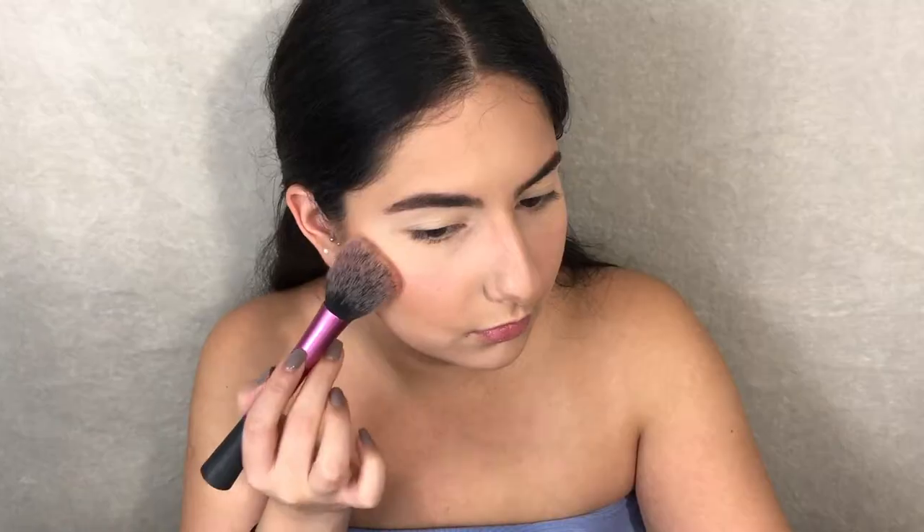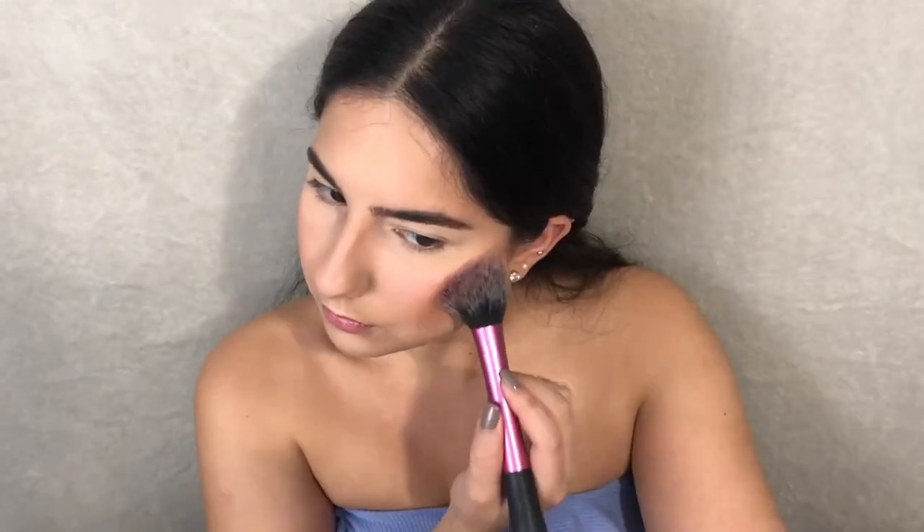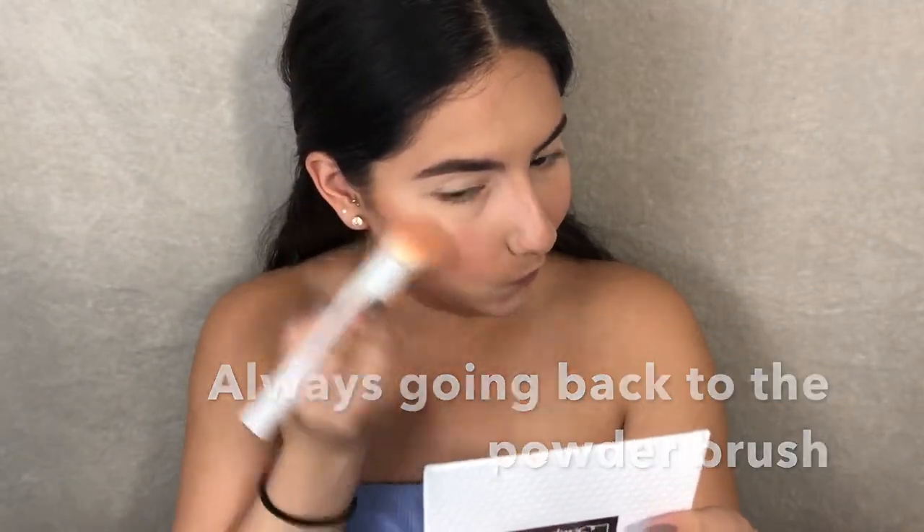For blush I'm gonna be using this Note Blush — it's the Luminous Silk Compact Blusher in the shade Desert Rose. I got this in one of my Boxycharms. I'm using my favorite blush brush by Real Techniques.